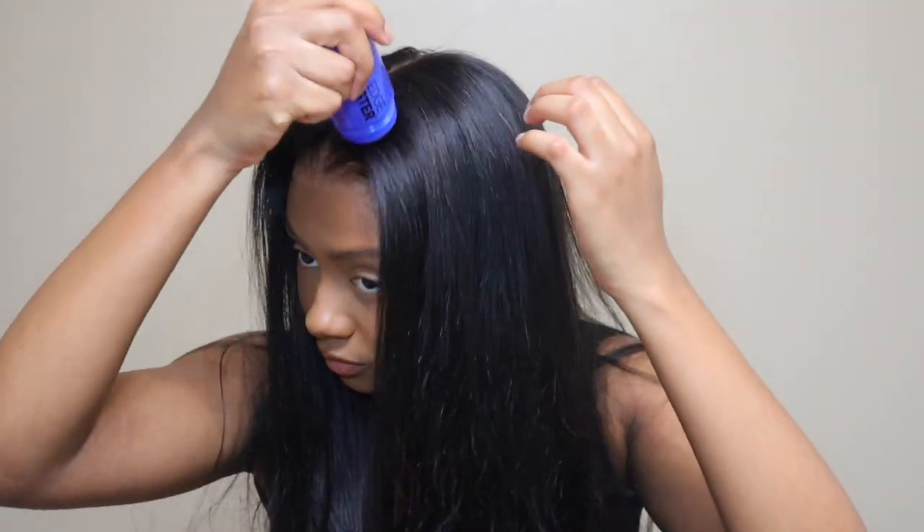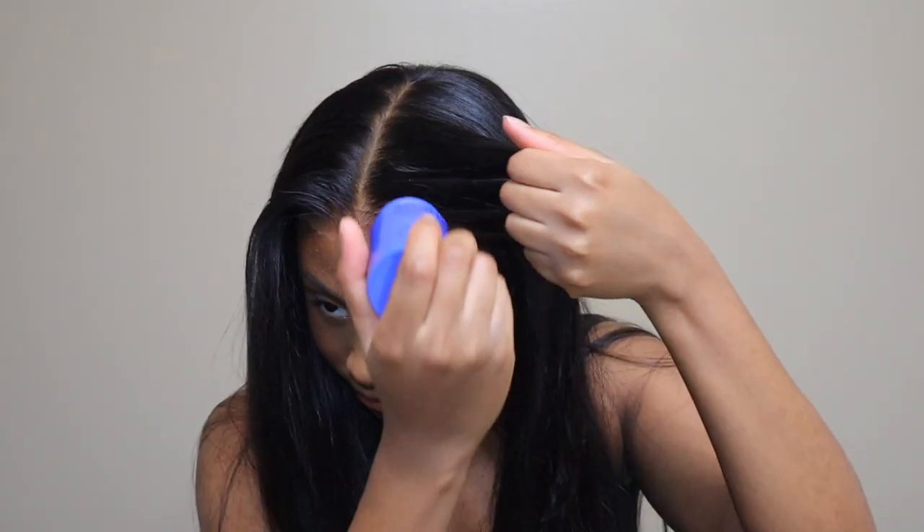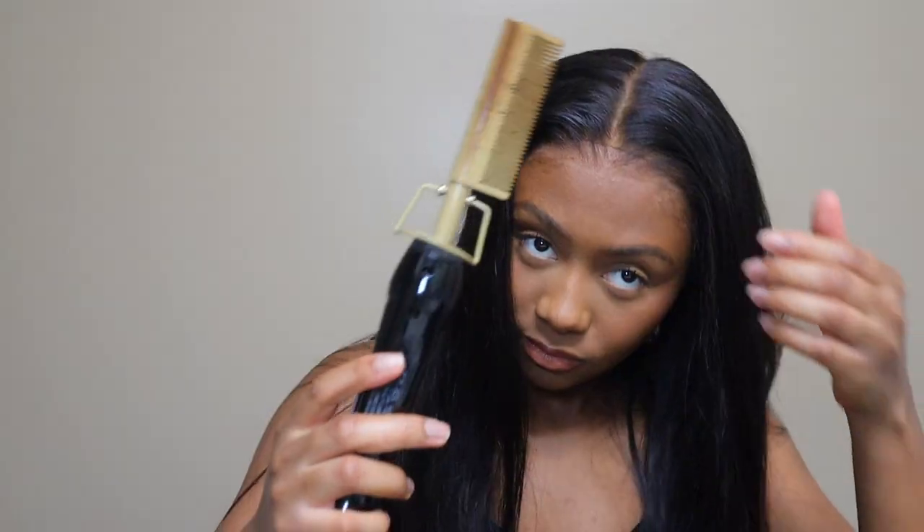It felt like silk — I was running my hands on silk. It had so much body. I took this wig straight out of the box and installed it because I want you guys to see exactly what you get coming straight out of the box. I wasn't going to wash it, style it, or anything — just take it straight out of the box and install it so you can see how it looks. This wig is literally a wear-and-go wig; you really can just throw it on and go.